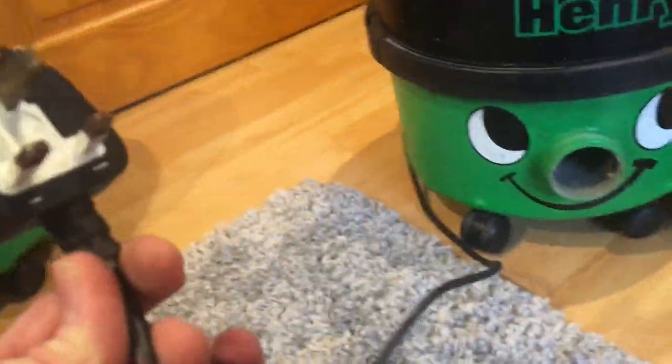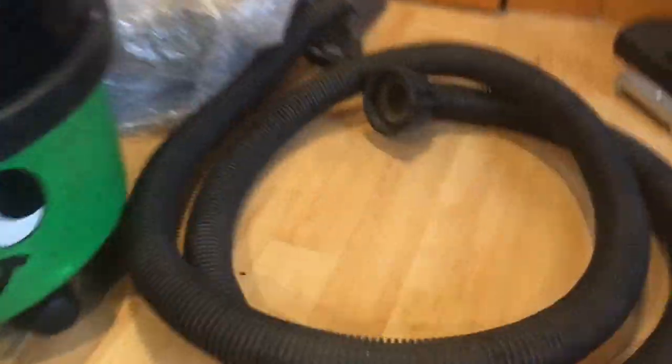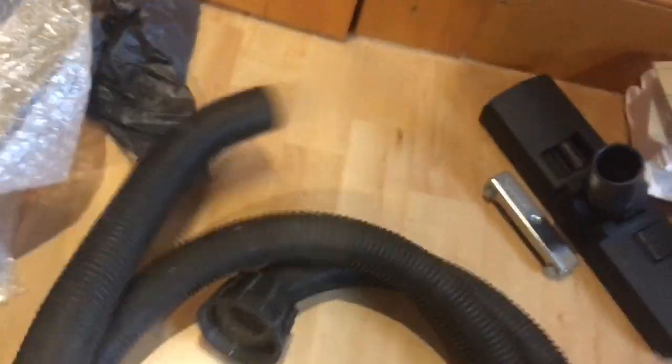Hopefully that plug is alright - it's just a wee bit deformed. I'll probably message him about the vent and how he forgot to enclose the bend end, and how the hose is broken, which was not described in the listing.